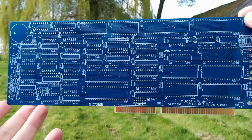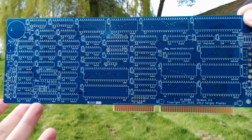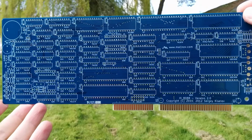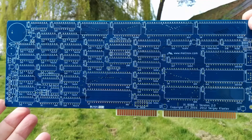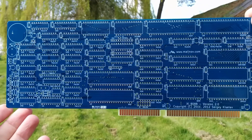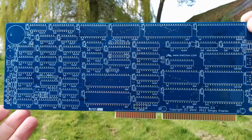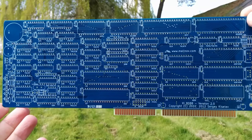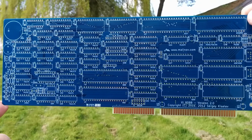The NEC V20 also has a really clever trick where you can execute a particular instruction and it puts the chip into an 8080-compatible mode — the 8080 being the chip that the Z80 is based on. So it has a sort of 8080-compatible execution mode, which looks really interesting to play with. But of course, with DOS available, the main target for this board is probably going to be playing Commander Keen. So I'm looking forward to building that.